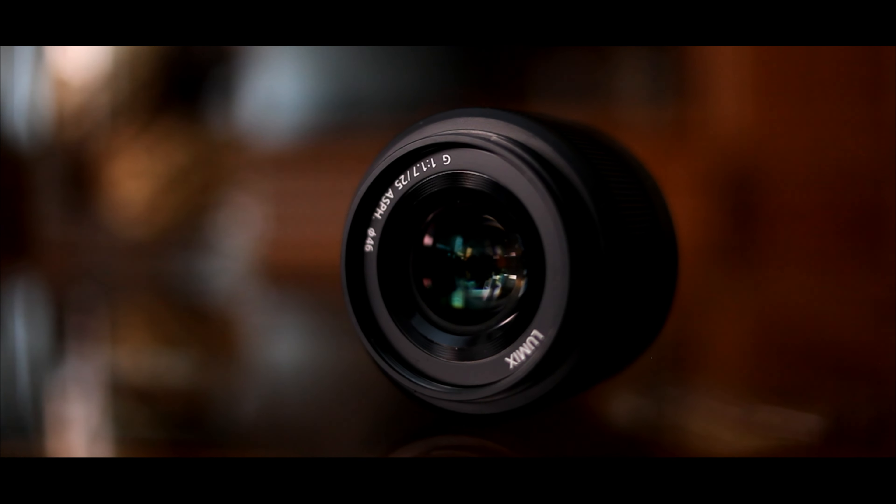Another downfall on the lens is that it doesn't have image stabilization. So if you want to take video, any slight shake you're really going to notice it because it doesn't have IS.